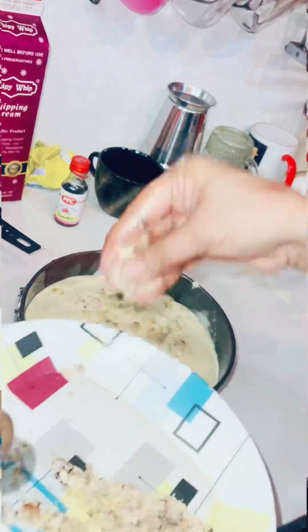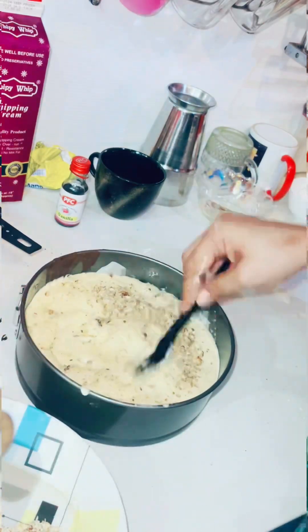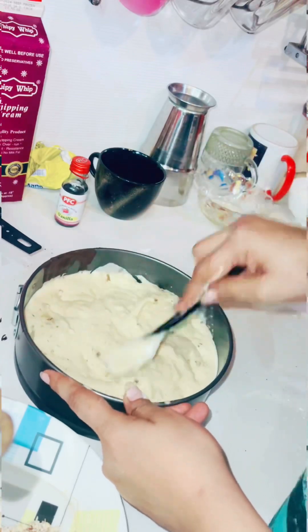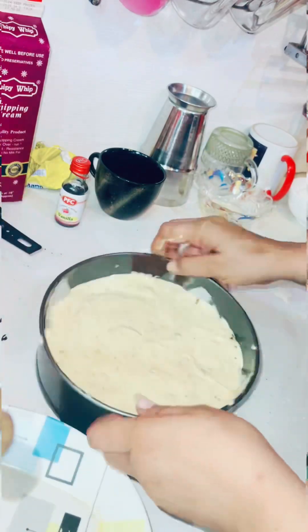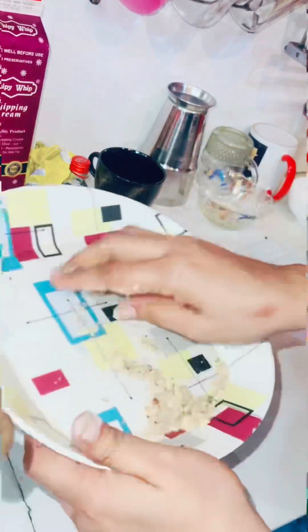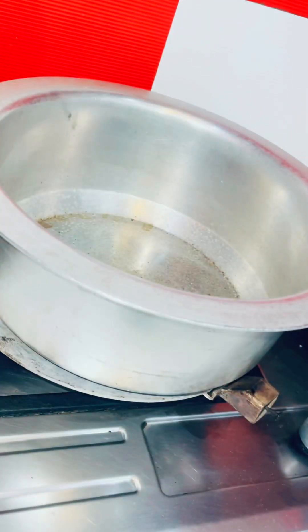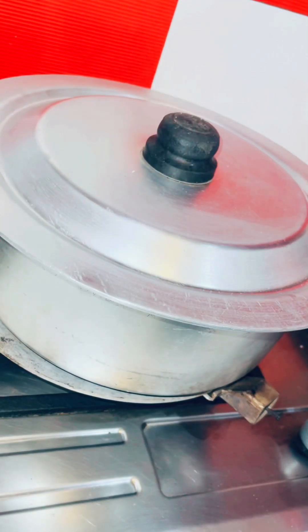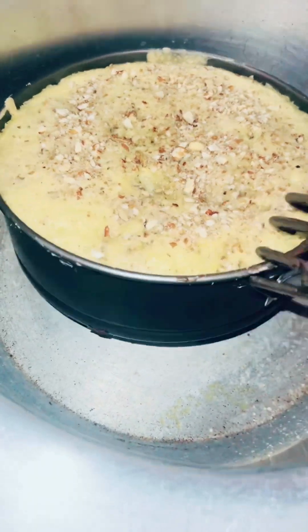You can mix it well with the dry fruit. After mixing it well, this is a dry fruit cake. This is a pre-heated oven. I kept it for 45 to 50 minutes.